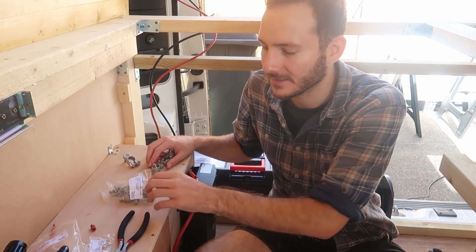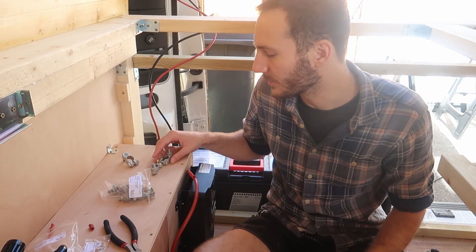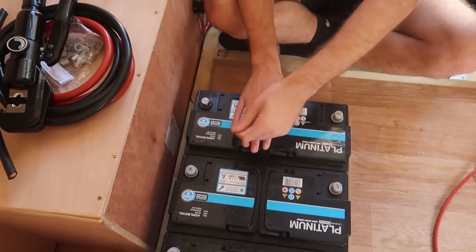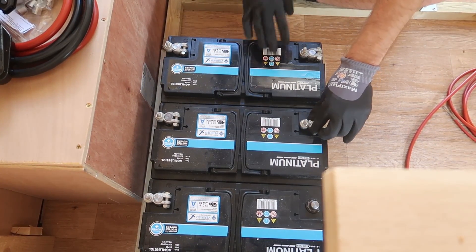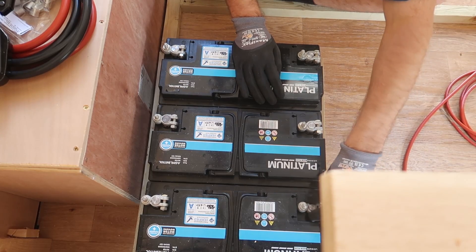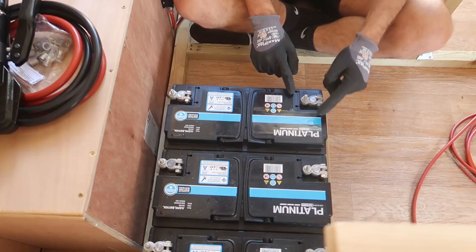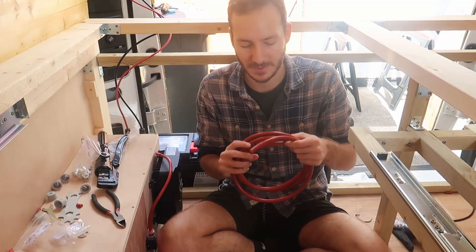To connect the wires to the batteries we need to put terminals on. We've got three positive terminals and three negative terminals, so I'm just going to take these little caps. These bolts just need to be tightened up and then all of the connectors go onto here, underneath this bolt.